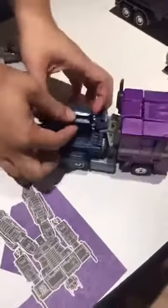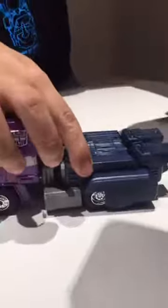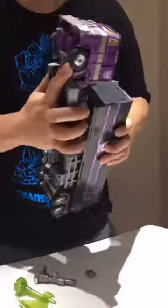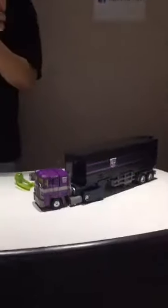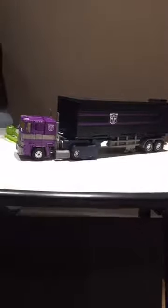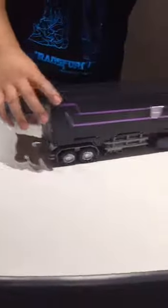Does it work like this? Oh wait — it does! I feel so known. I'm so sorry. I'm going to slot them together and see how it looks. Here we have Shattered Glass Optimus Prime in full trailer mode glory. The trailer follows quite well and they do stay together quite nicely.